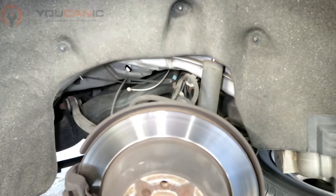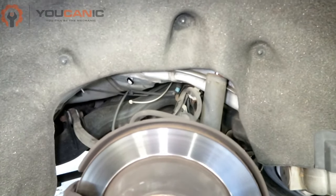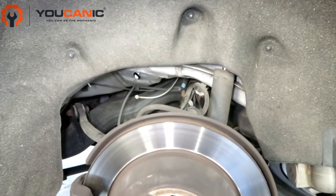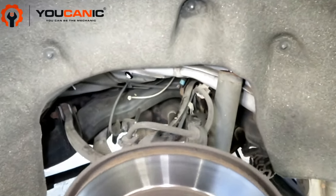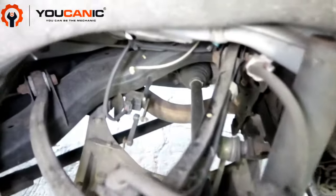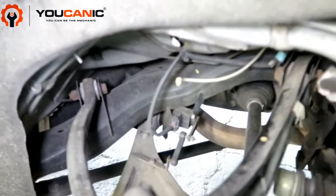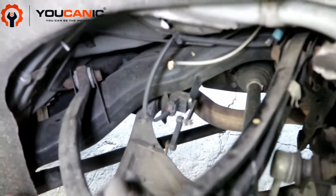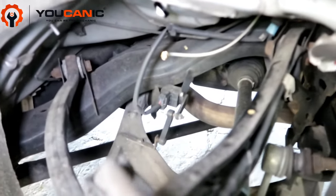Welcome to Eukanic. In this video we're going to take a look at the air suspension level sensor on a Mercedes R-Class. We have removed the wheel and the airbag, though it's not necessary to remove the airbag because the level sensor can be accessed from underneath.